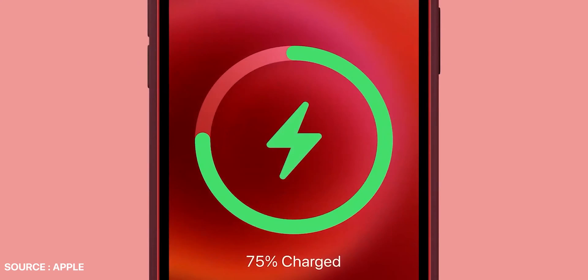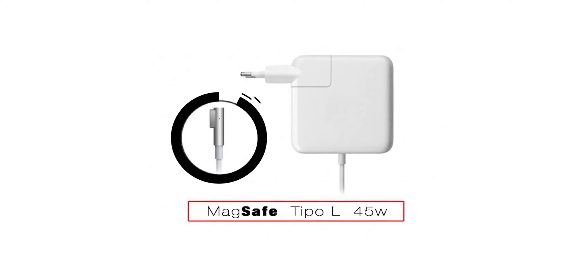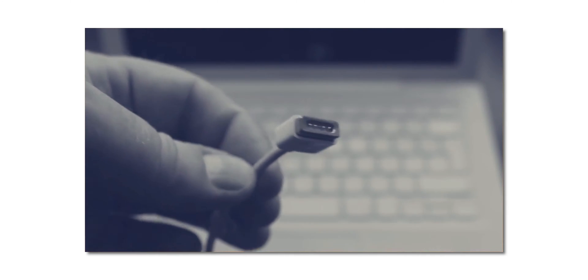We all know that MagSafe is some sort of a technique that supports wireless charging that Apple introduced at the event for the series of iPhone 12. But doesn't this name ring any bell to you? Previously, this term was used for MacBook chargers from 2006. Apple used such technology in MacBook chargers and named it MagSafe because it used magnets to keep your MacBook's charging port safe.